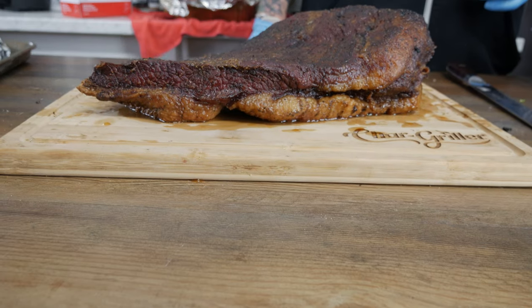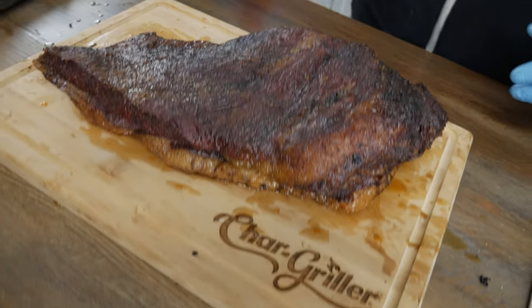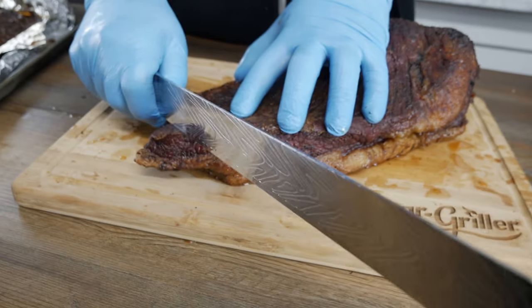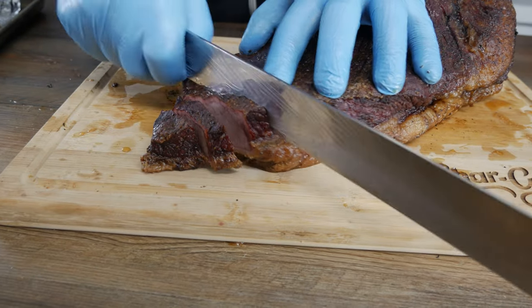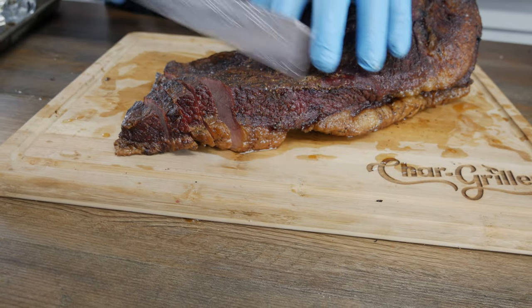Here we've got Joshua Wiseman's brisket. This thing is looking pretty good — I must say I'm impressed. It's a beautiful mahogany color, the bark looks nice, and I'm looking forward to digging in. And it cuts just like butter — it is so smooth, there's no resistance. I'm feeling this for sure. I'm very pleasantly surprised at this point.